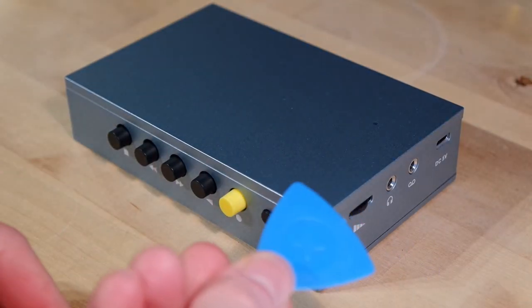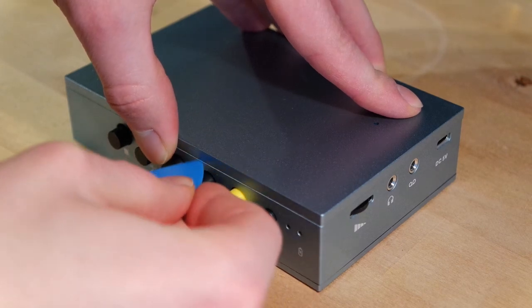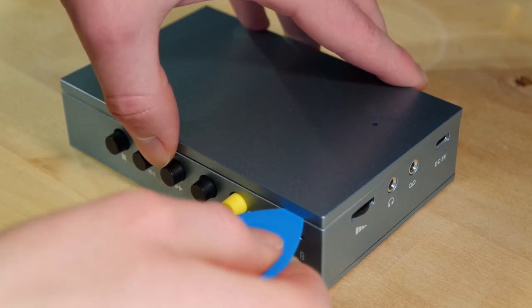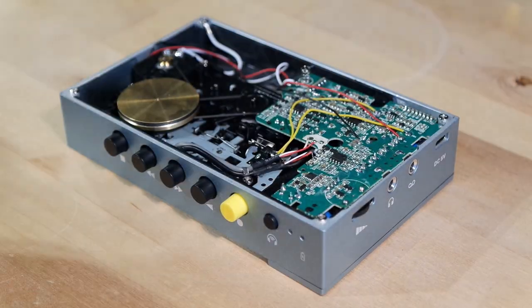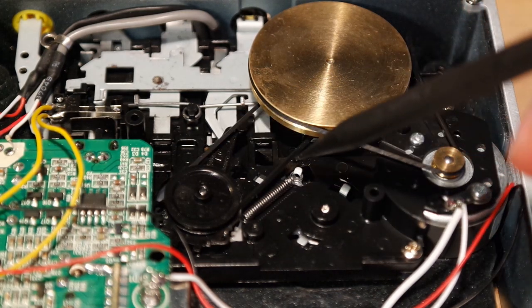Now you will need a plastic prying tool and you need to work your way around the seam on the back cover. Because I've previously opened this player this might be a little easier than it would be on yours if you are opening it up the first time. As you can see, the belts are replaceable without doing any further disassembly.